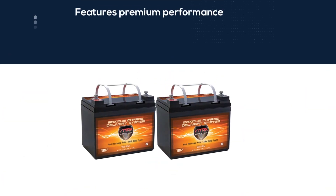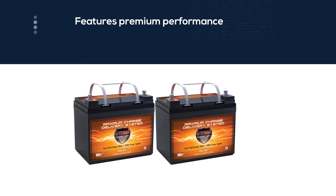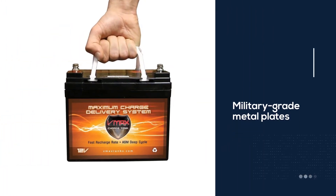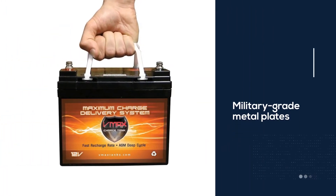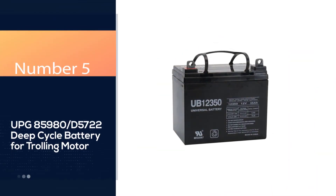That's because it features premium performance military-grade metal plates, and they're thicker to boot. This makes it stronger and able to withstand vibrations better. The regular variant uses a dark gray case, which is different from the other version that uses a light gray case.